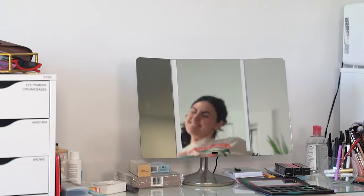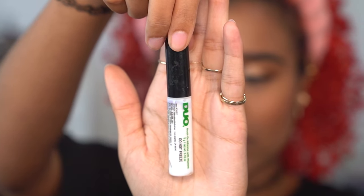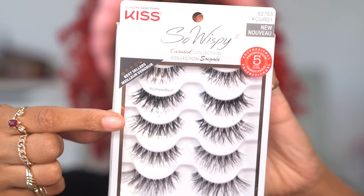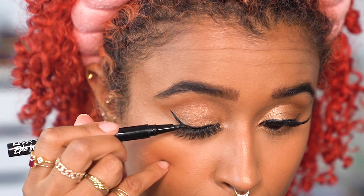I went through my entire eyelash collection to find the perfect lashes for this look and it was hard, so thank you Noah for helping me. We ended up settling on style 11 from the Kiss So Wispy collection since it has the same type of lash clumps, thickness, and length as hers. Once they were on, I went over the band one last time with the black liner on top of the glue.